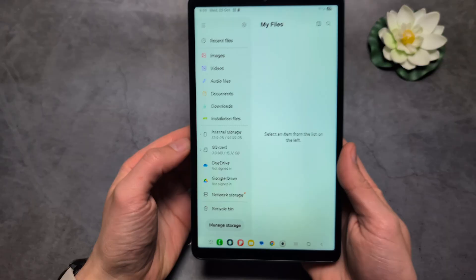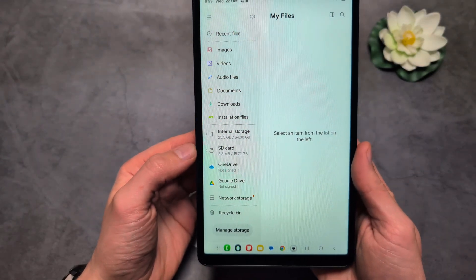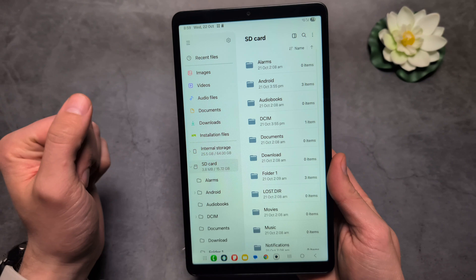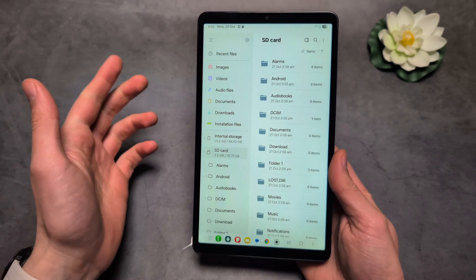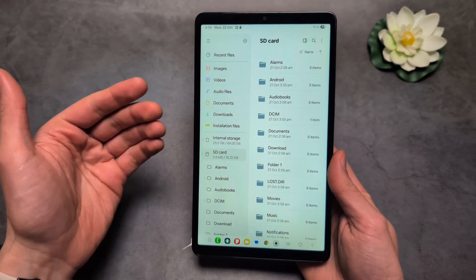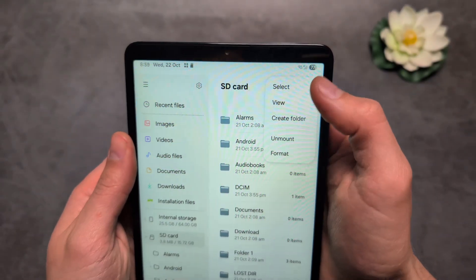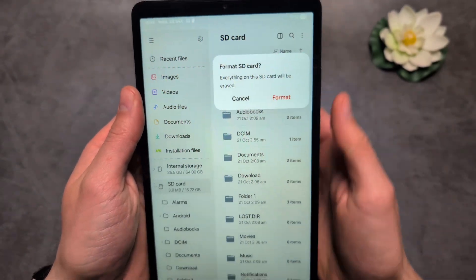In the My Files app, you will see the SD card now added. Click on it to see everything inside. If you want to format and prepare it so it can be used properly in this tablet, click the three dots at the top and click Format.